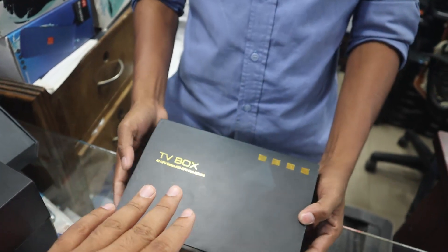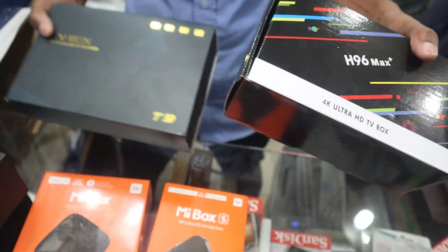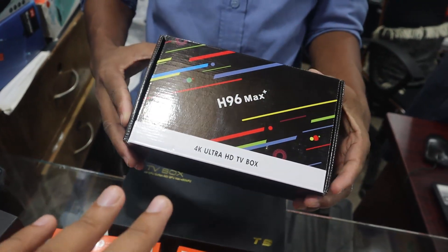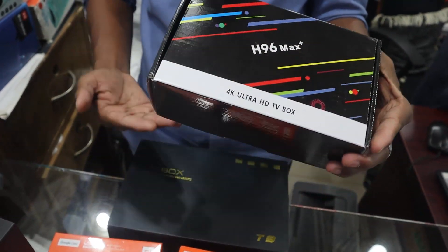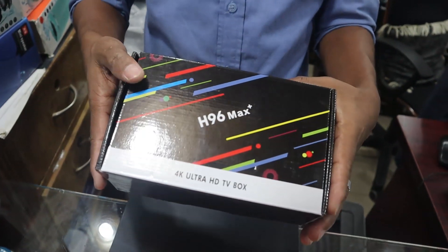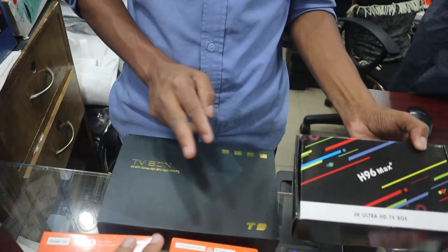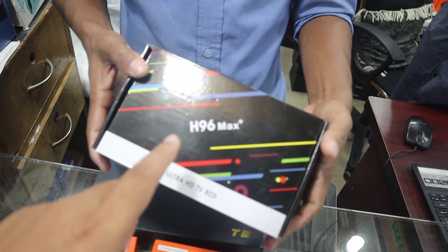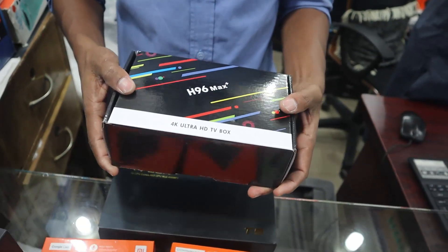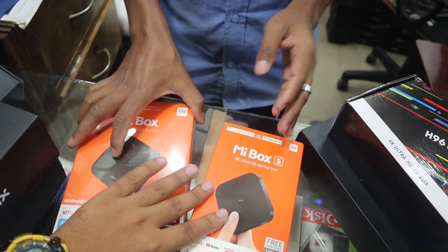This next box has the same configuration as the H96 Max — 4GB RAM, Android 8.1. The price is around 5,000. Then there is the A96 Max, which is a smaller box with a price of around 7,000 but the same configuration.